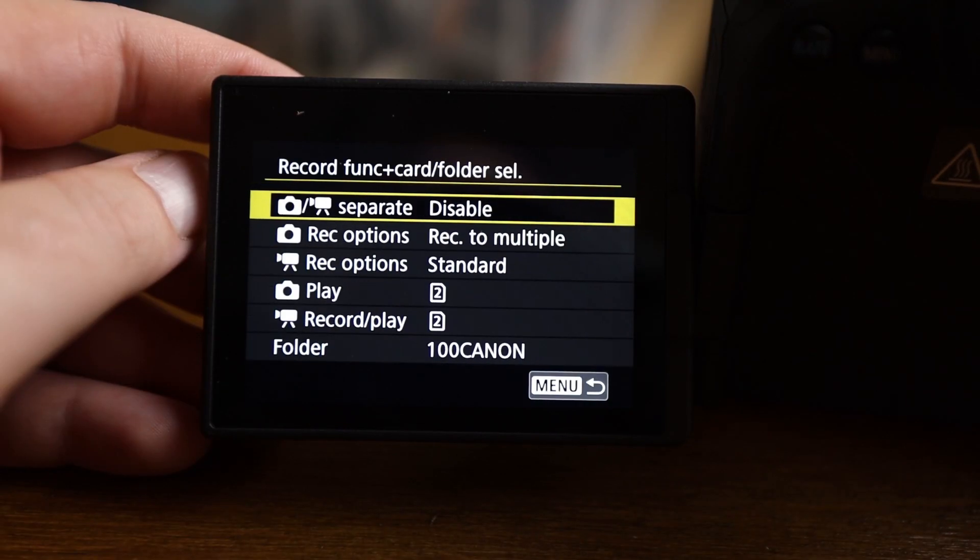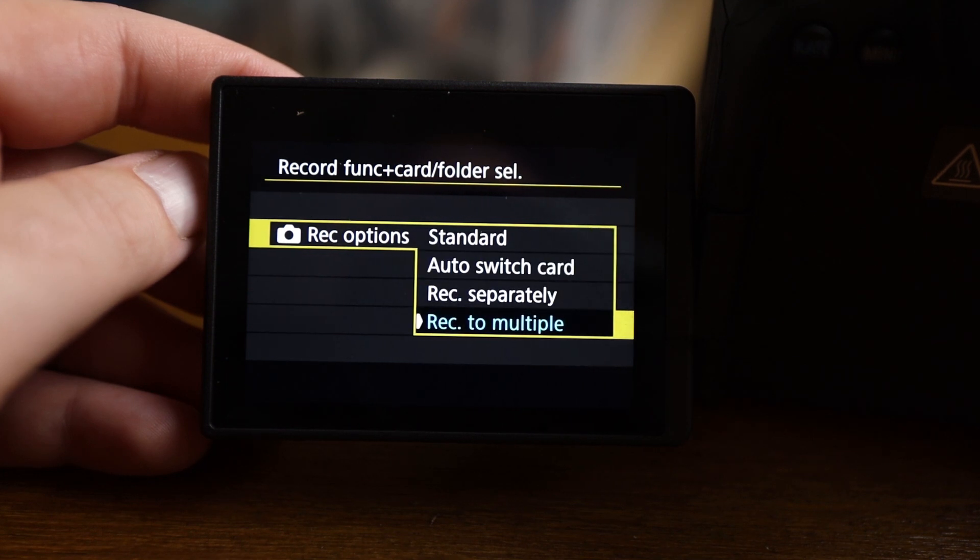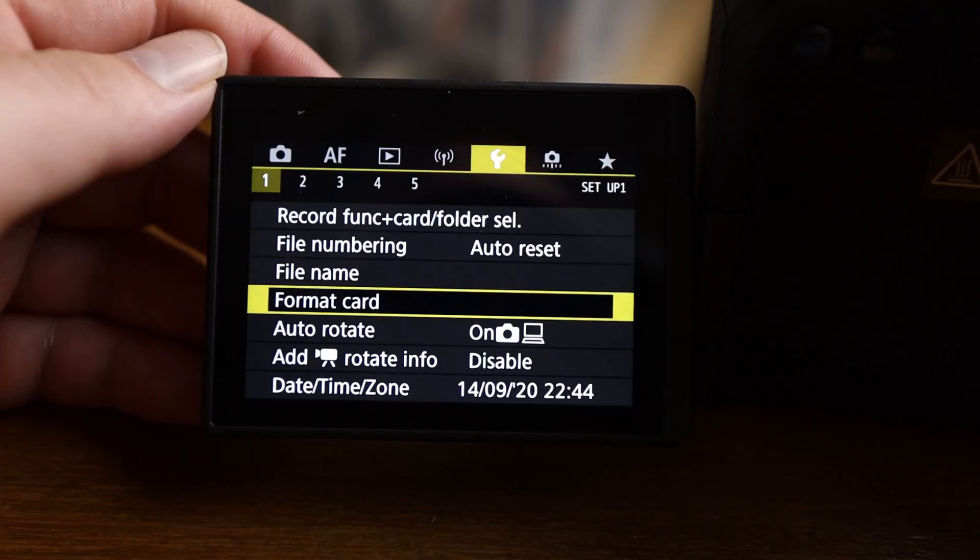Moving to the section with the spanner icon: first thing is the record function and card folder select. I'm setting it up to record images to multiple cards — I want everything I shoot recorded to both cards so I have two sets of every image. Further down here is the format card option — I'm going to make sure I format both memory cards in the camera before I go out tomorrow. I do that before every single shoot. Just make sure you're not formatting a card that has images you still need.